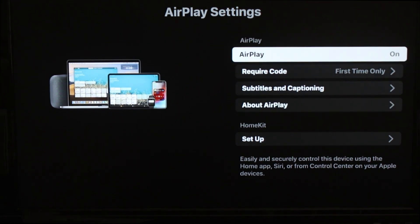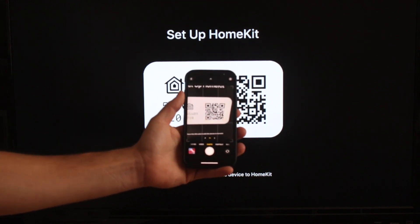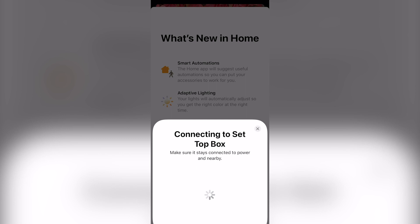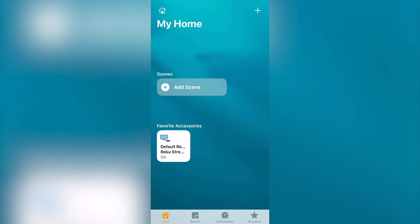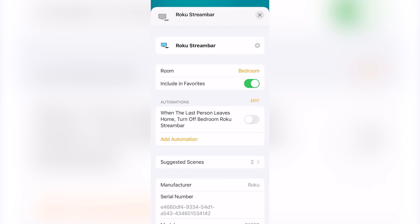For HomeKit, you're going to want to go down to HomeKit Setup. Take your phone out and open the camera app to take a picture of the QR code on your screen. Or, if you like, you can enter that 8-digit HomeKit passcode into the Home app on your iPhone. This will allow you to turn your Roku on and off from the Home app and your control center, and you can also set it up to turn on and off with your HomeKit scenes.